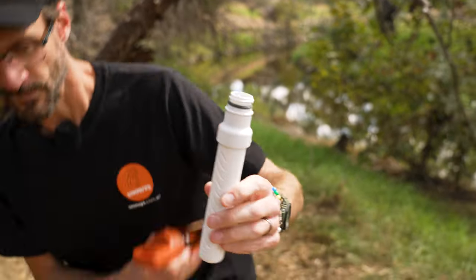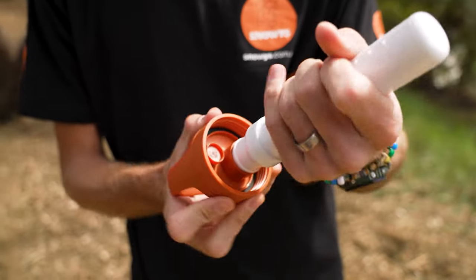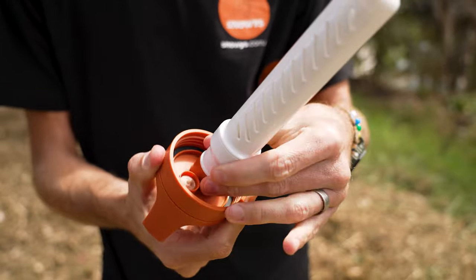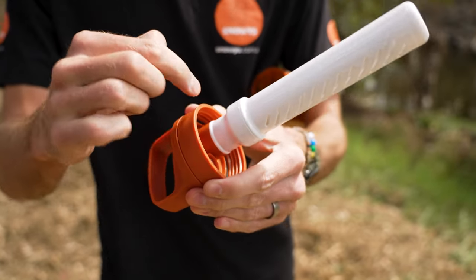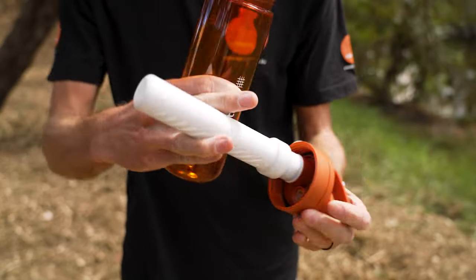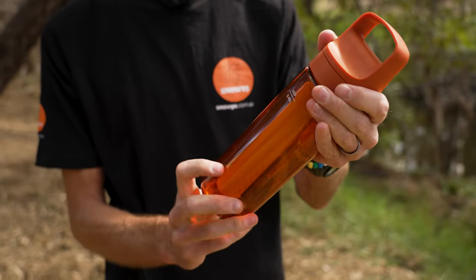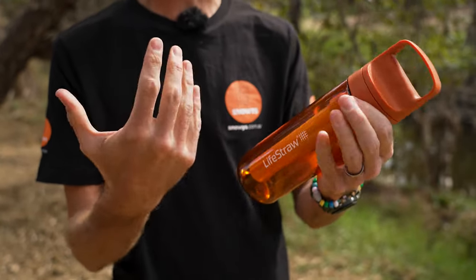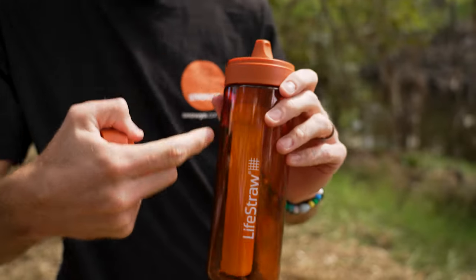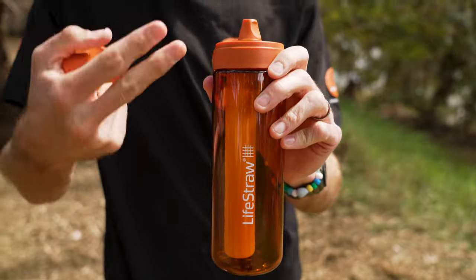To use the filter, just screw it back into the top firmly — it doesn't need to be tight; there are little rubber washers around it so it seals in place. With the carbon filter, before you use it, take it out and rinse it under tap water to wet it out. The first few sips from this bottle are a little bit firmer — you initially need to suck a little bit harder to get all the air through the filter and wet it out, then it becomes easier over time.